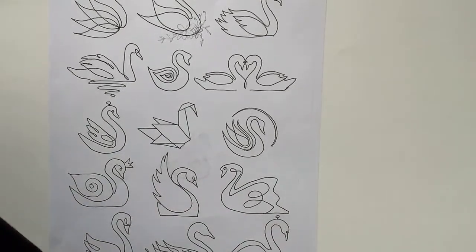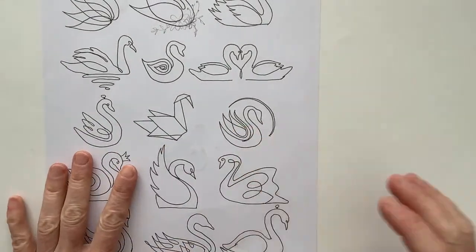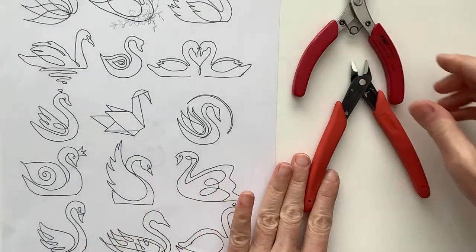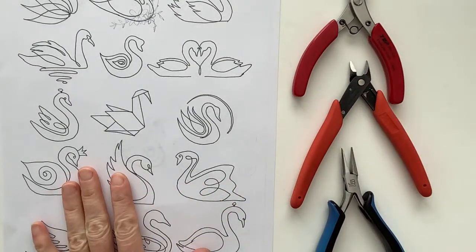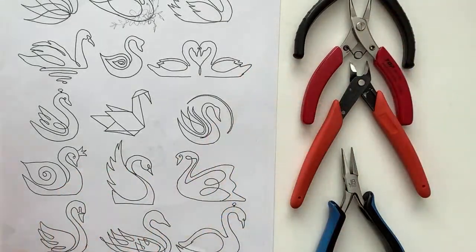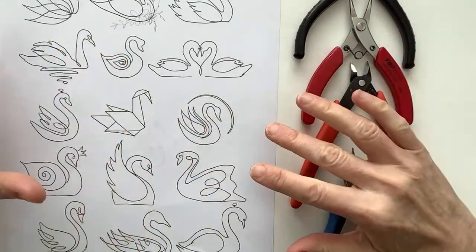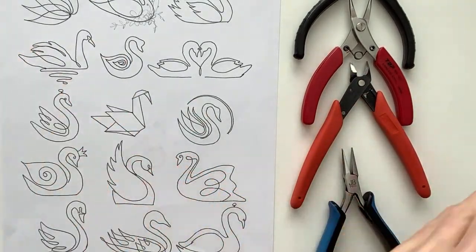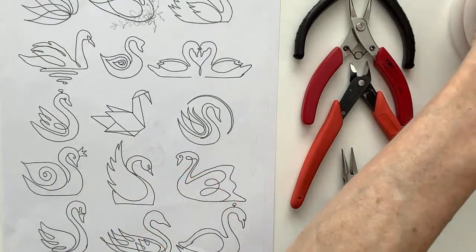Here we have the swans that we're going to be working on. I have my tools. I always do these drawings ahead of time. I find some clip art on Canva, and then I adapt them in a way that we can do them out of wire. This was actually an origami swan — I like that idea. I've done origami things out of wire before, too.